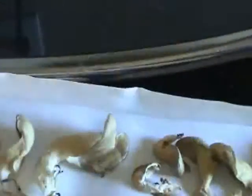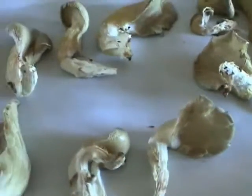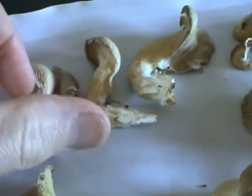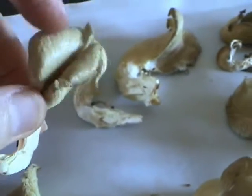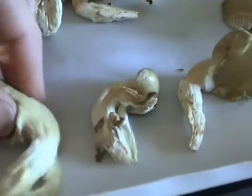Unlike button mushrooms, the oyster mushrooms are drier and chewier, and they remind me of chicken. You can pick them up with your fingers and eat them like potato chips or corn chips. I wouldn't want an entire meal of them, but they are nice as an appetizer.